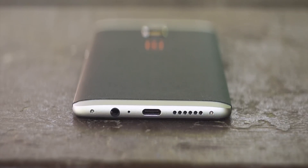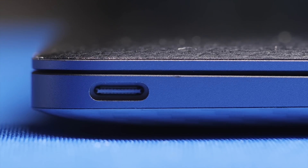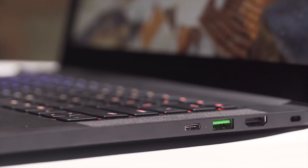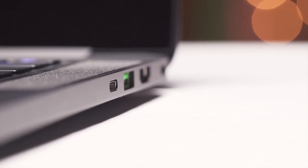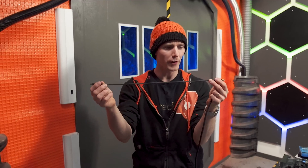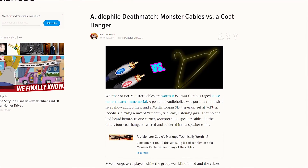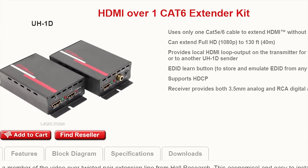This USB Type-C port is running at USB 2.0 speeds. This one is USB 3, which can be 10 or even 20 times the speed, and this one is Thunderbolt 3, which is faster still and comes with a host of other capabilities. Because most cables are just a physically electrically conductive wire connecting point A to point B, nothing would prevent, say, a piece of coat hanger from connecting a receiver and a home theater speaker, or an Ethernet cable from being used to carry an HDMI digital video signal — and in fact, that product exists.